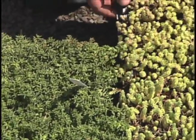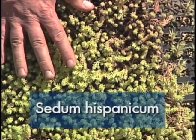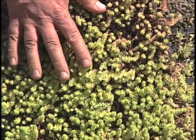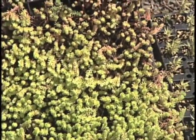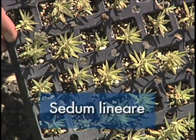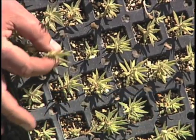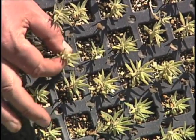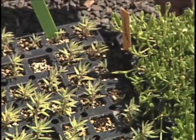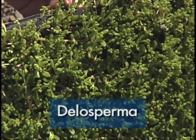We can mix that with other sedums like Sedum hispanicum, which has a nice color in the winter and retains its foliage to give you some visual interest across the winter. We can include things like Sedum laneyi, a creeping sedum that will grow over the edge of the rooftop and has a white line around the outside edge of the leaf for extra visual interest. And things like delosperma, which has a large showy flower in the summer.